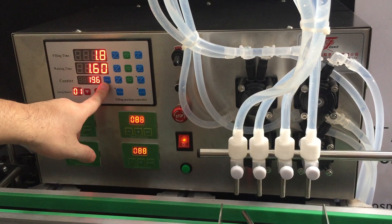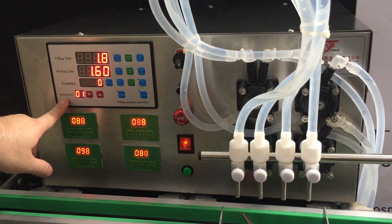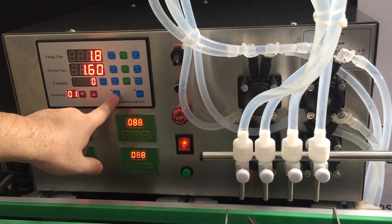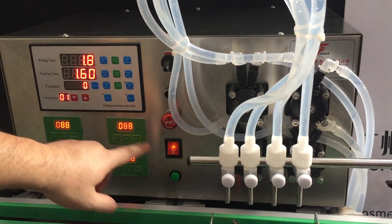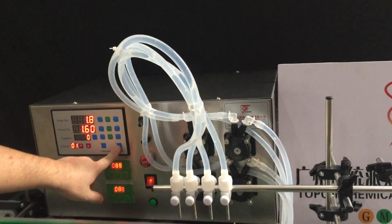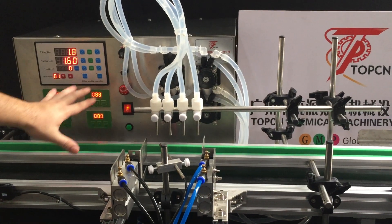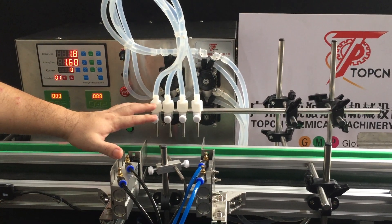Then this is the counter — you can reset it to zero. Okay, so this is the inching mode, which means manual. It will manually fill from the filling nozzle once you press it. This is auto: after you press auto, the automatic system will start. Once the sensor detects the bottle, it will start filling.